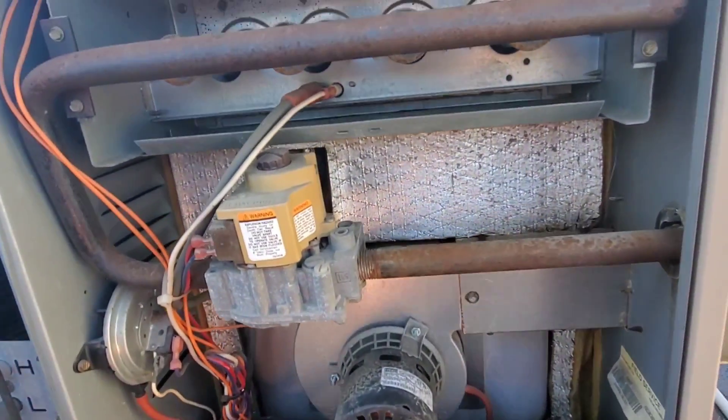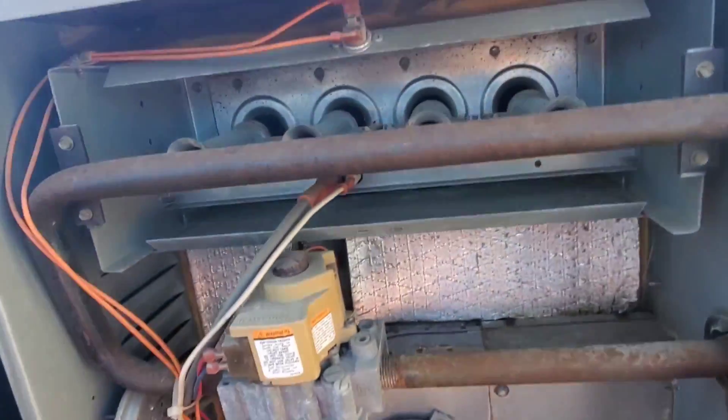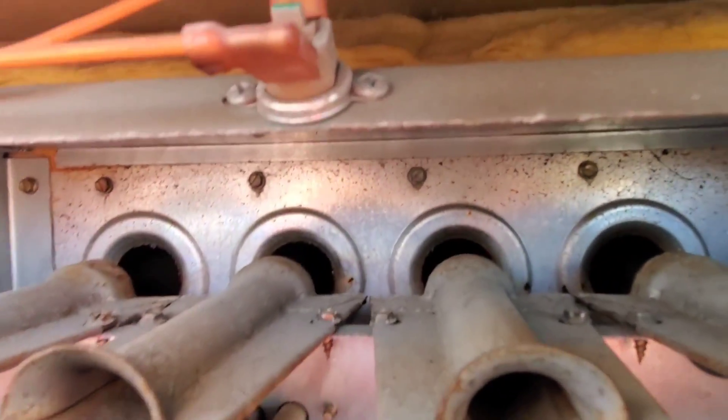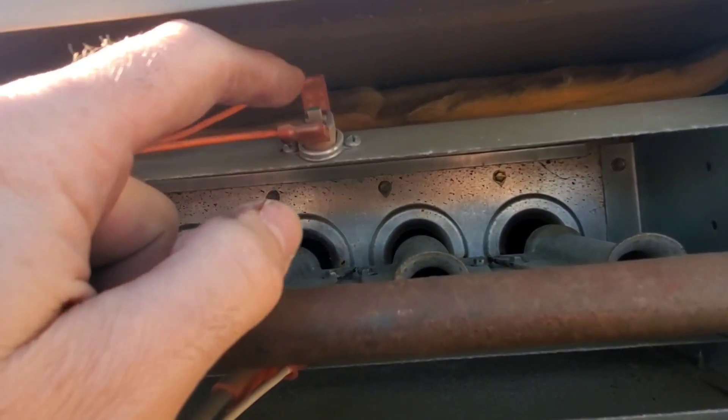I popped open the panel and did a visual inspection — always do a visual first. And I noticed a manual reset rollout switch right there. I pressed it and it reset — like it clicked in.